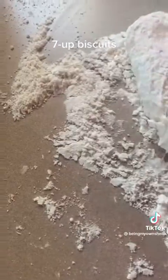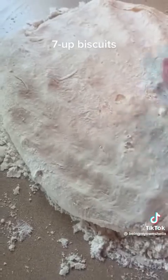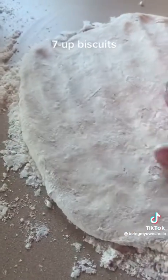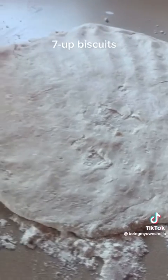You're gonna fold probably about five or six times — fold it over, fold it over, fold it over — like I just did. Then pat it out and just use a glass with a 3-inch diameter and start making your biscuits.